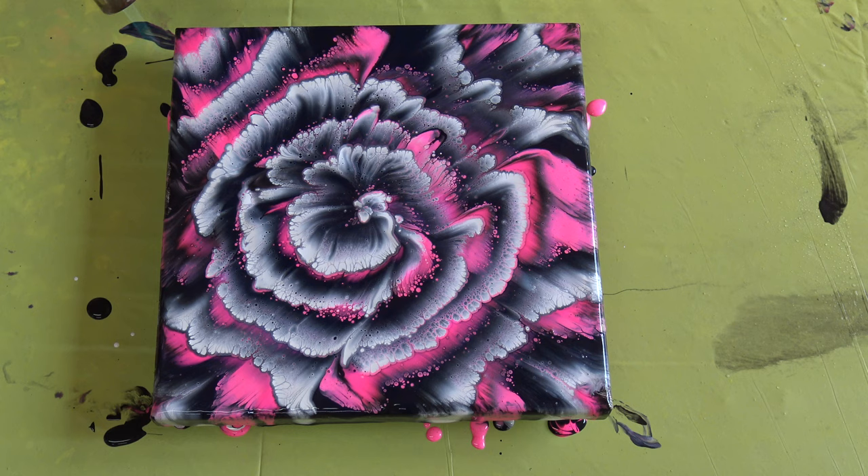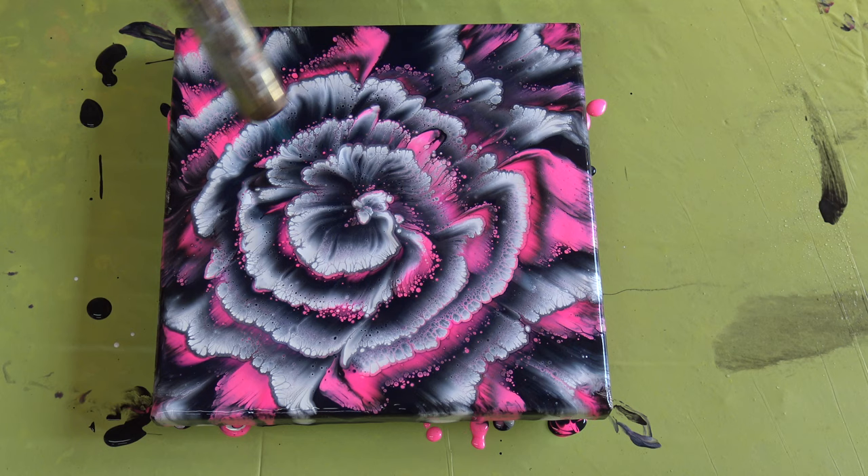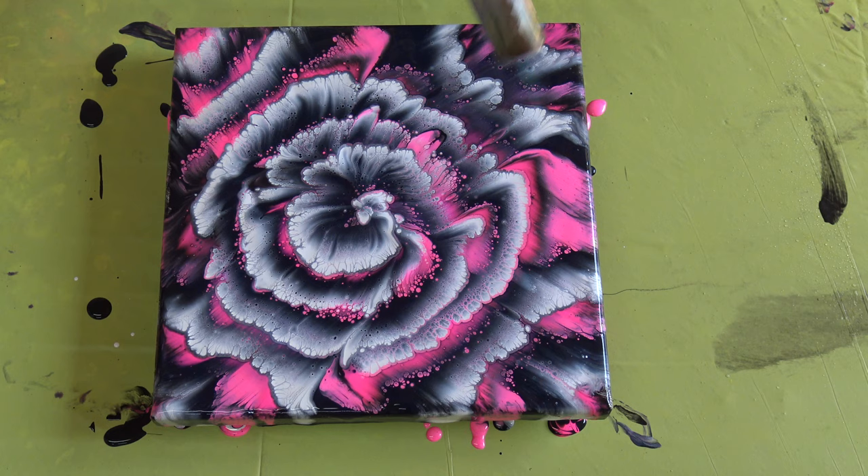I really want to see how well this Reflex Rose reacts with the pearl medium, if this will be different when it dries than normal — without the pearl medium.